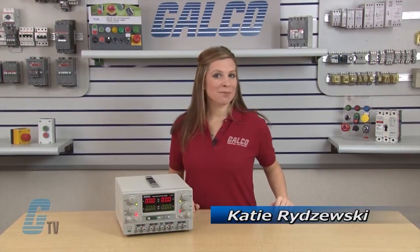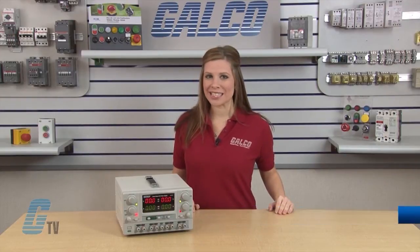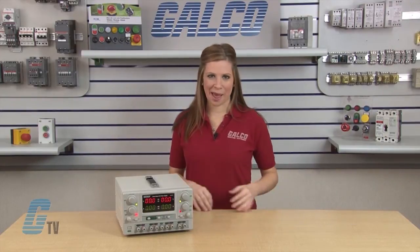Welcome to G-TV! Today I'll be showing you X-TEC's Quad Series Benchtop DC Power Supply.